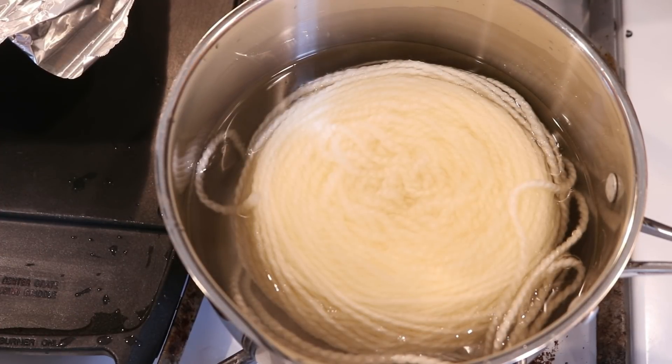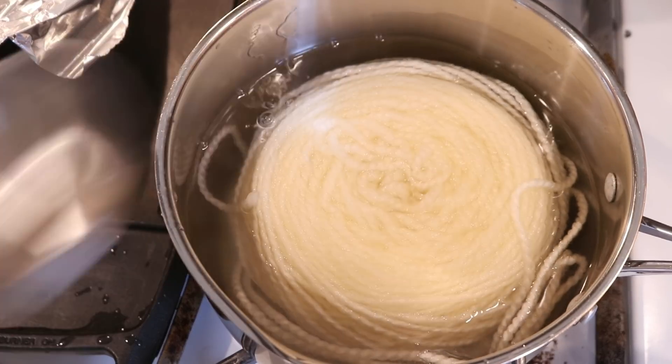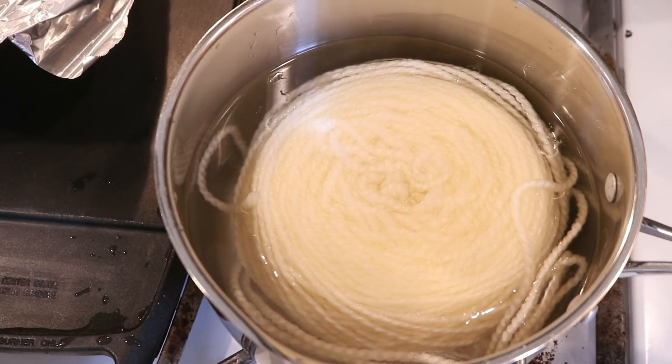The surface is not entirely submerged, so I'm going to go ahead and add one more cup of water, bringing this up to nine cups of water and three tablespoons of vinegar to start off with. Then once it heats up we'll add our dye.